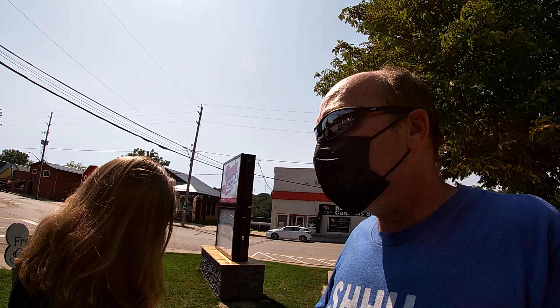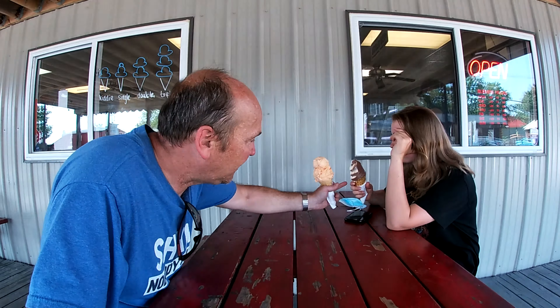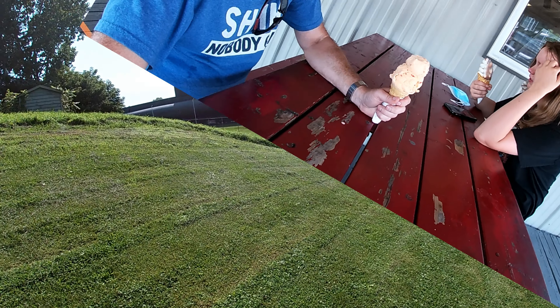This place is called Simply Scoops and we're in line — it's supposed to be a great place for ice cream here in Port Burwell. Kayla got a vanilla soft-serve twist, which I've never seen served that way before. I got my favorite. Now we want to see the submarine here in Port Burwell but I can't figure out how to get to it.